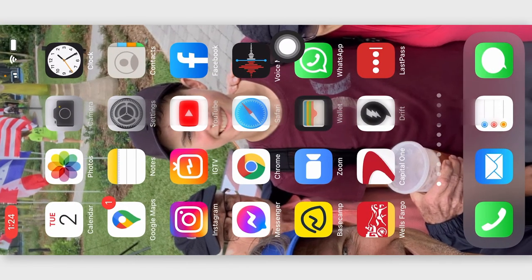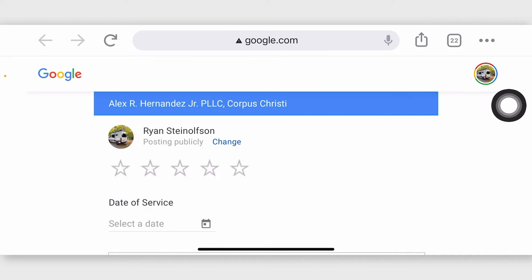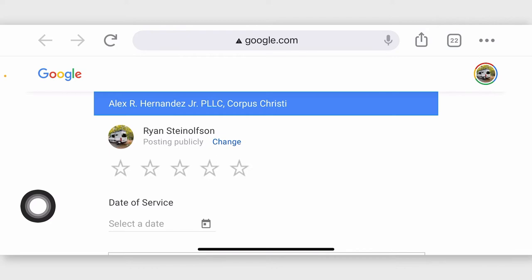You can send this to yourself to test it out, and then boom — I'm going to tap on it, and then it should take me right to that review box, and that's what it does. This is the amazingness of that review box. You can see there that it takes the person directly to this box right here — that's why we call it a review box. The person's going to have to put in the service date, then the star rating, and then the review. You've got to get the person to the review box. A lot of people send a link that takes them to their LSA page — that is not what you want to do, or a link to their GMB page.